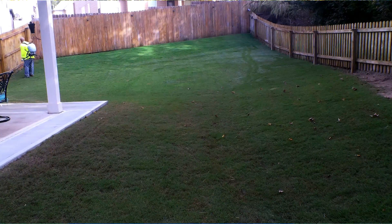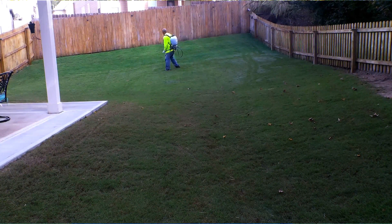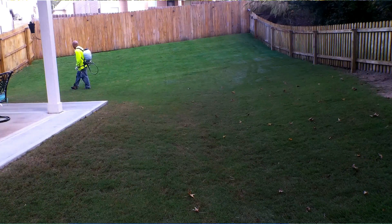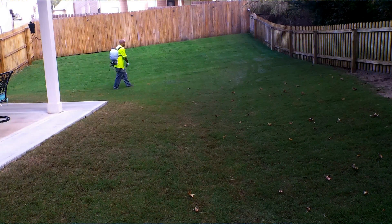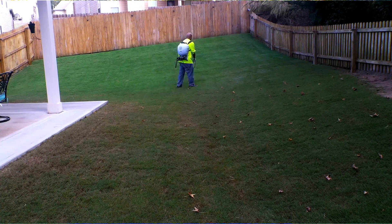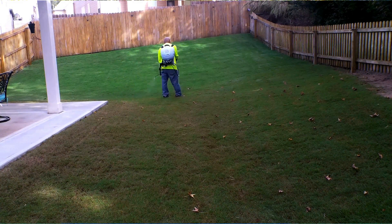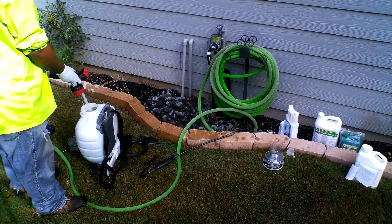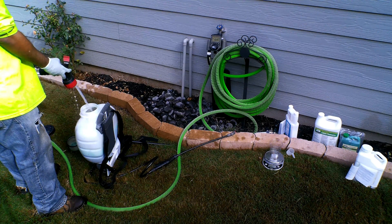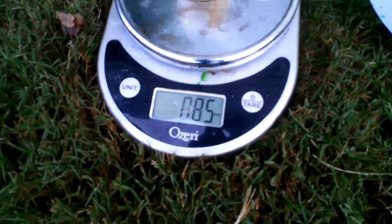The mixture rate I'm looking for with the Prodiamine is 0.42 ounces per thousand square foot, and I know two gallons covers a thousand square foot. So 0.42 ounces in two gallons covers a thousand square feet. Because I have a four-gallon sprayer, I double that — 0.42 times 2 gives me 0.84 ounces to mix into the four-gallon sprayer. I add water to the backpack sprayer about halfway or three-fourths of the way — don't fill it to the top. Then I take 0.84 ounces of the product and mix it in.